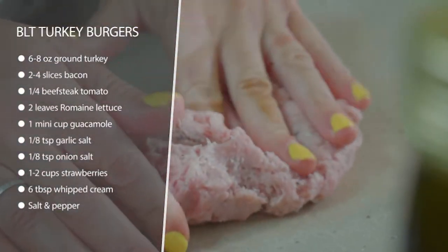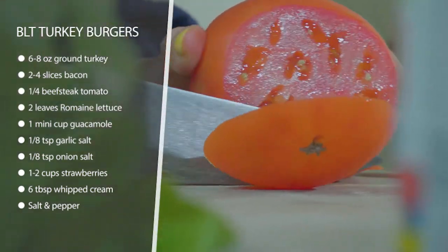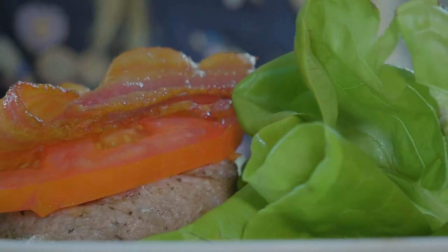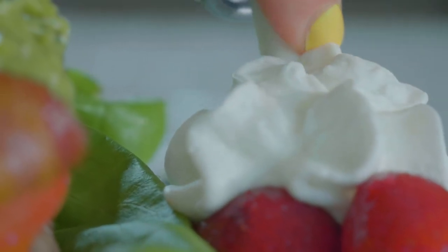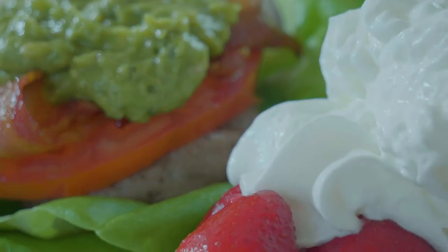Then we're going to top it on some romaine lettuce — or you could use butter lettuce — and slice up a beefsteak tomato and throw that on top. We're going to add our bacon and then some guacamole to give it some flavor and moisture, wrap it up and eat it just like a burger, and enjoy our strawberries and whipped cream on the side.